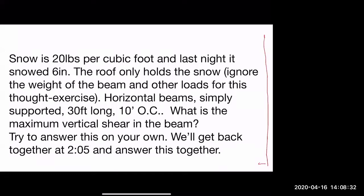Snow is 20 pounds per cubic foot and last night it snowed six inches. The roof only holds the snow, so we can ignore the weight of the beam and other loads for this thought exercise. We're supporting the roof on horizontal beams. Those beams are simply supported — 30 feet long with a beam every 10 feet on center. The question is: what is the maximum vertical shear on the beam?